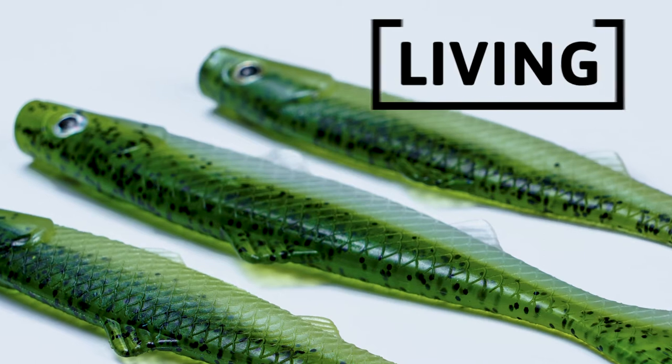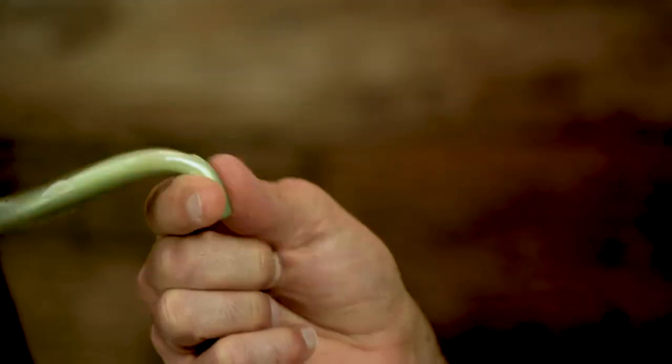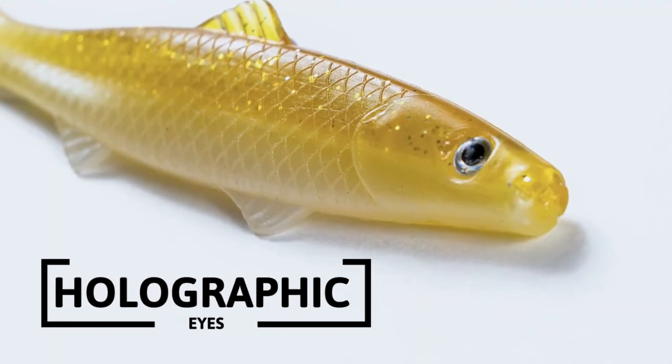The plastic that we use, we call it a living plastic. Look at the pliability, look at that move in my finger — it's incredible. No bait does that. You can't even have a worm and do that; it doesn't do the same thing. No bait does that.